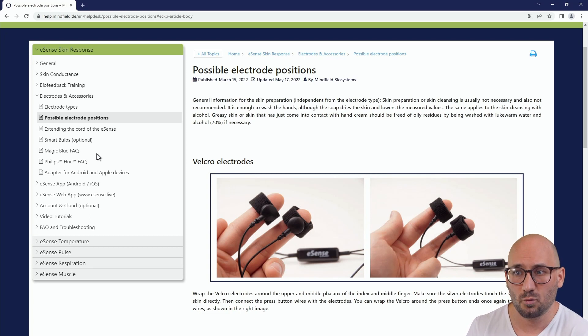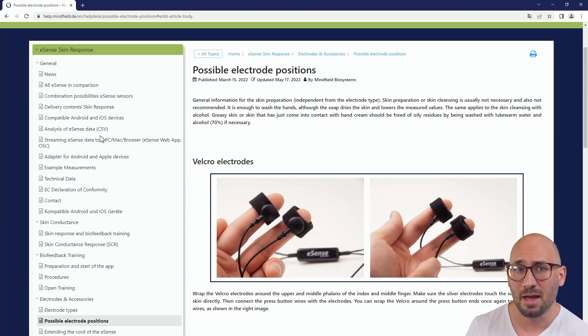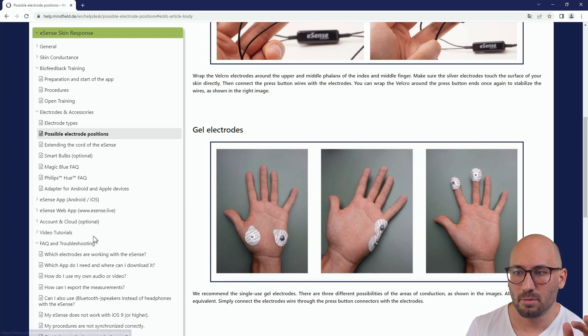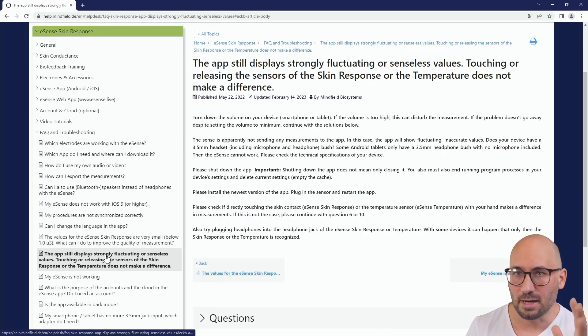That covers the main issues for the eSense. Have a look at our help desk — there are many articles on understanding the eSense, the app, biofeedback procedures, and an FAQ and troubleshooting section covering small values and fluctuating signals. Most of what I said about connecting the eSense also applies to eSense Temperature and eSense Respiration. I hope you enjoy the eSense, have good measurements and trainings, and please check out the other videos on our YouTube channel. Thank you, bye bye.